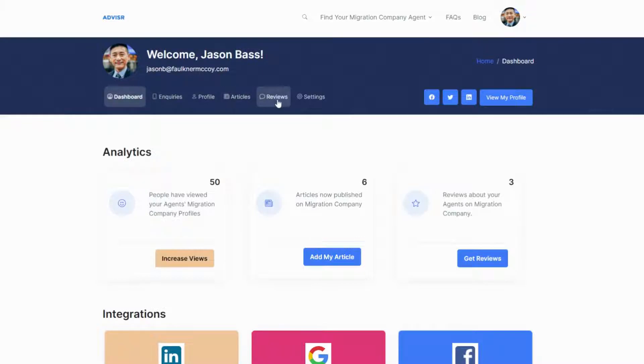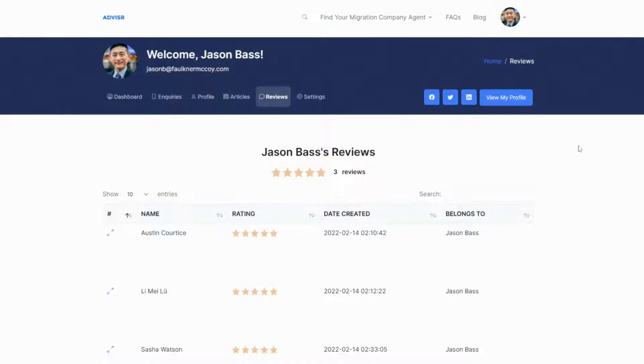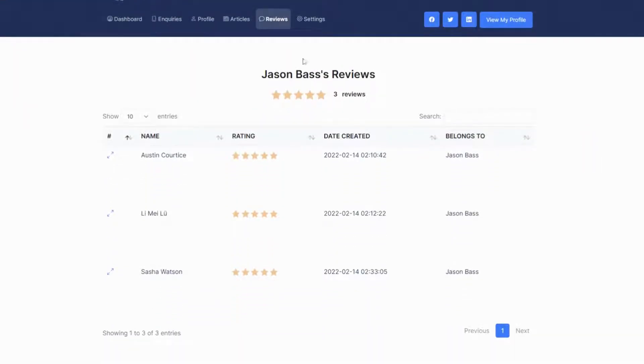Head over to the menu and click Reviews. You will see here all your reviews.